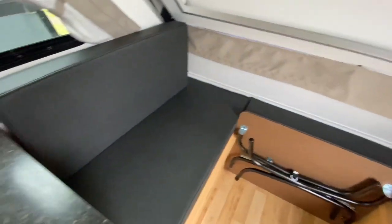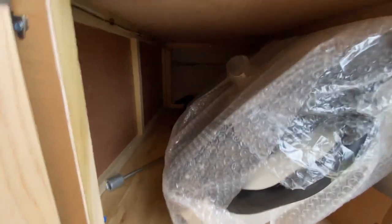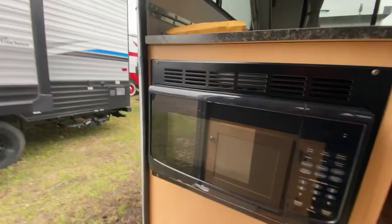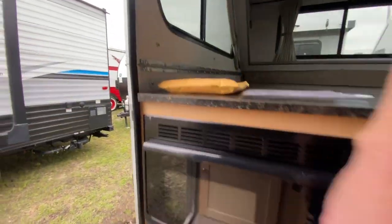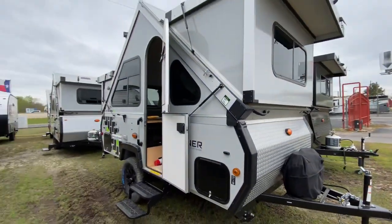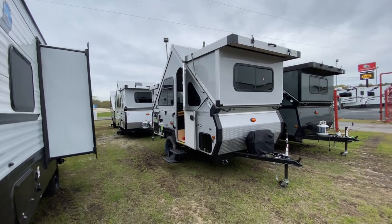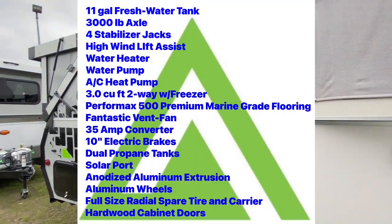There's our dinette table, and of course that's going to fold into a bed as well — more storage down here. There's our accessory grill that goes on the rack outside, and then our microwave right there with the turntable. Anyway folks, I just truly wanted to show you how simple and easy that is — that's basically five minutes, one-handed and taking my time. Hope you enjoyed watching, please like, share, and subscribe. Let's go camping!